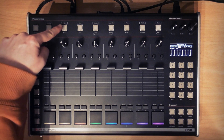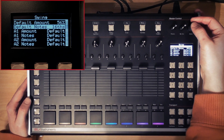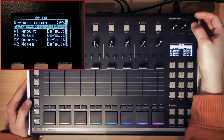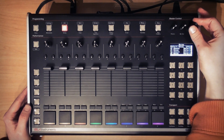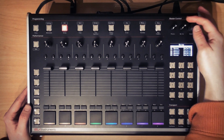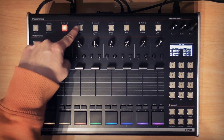Next I'll navigate over to swing to bring up the swing menu. From here I will set the default notes to sixteenths — that's the note values that are going to swing — and change the default amount to 56%, so that our sixteenths will have just a little bit of shuffle to them. From this same menu you can set up the swing amount and notes for every single track discretely if you wish, or you can set the tracks to default and use the default settings at the top of the menu to define those values.